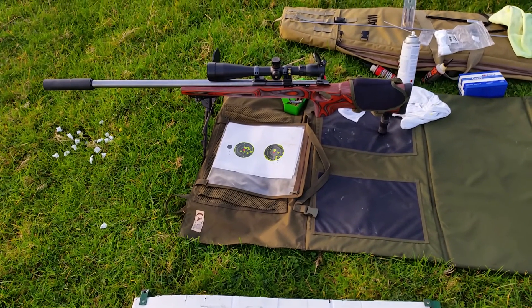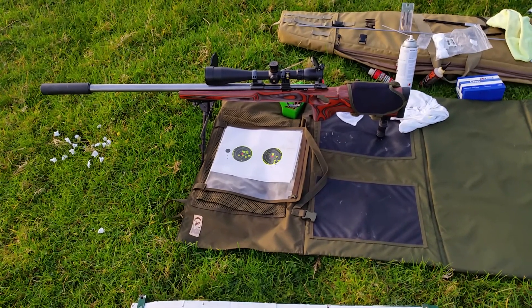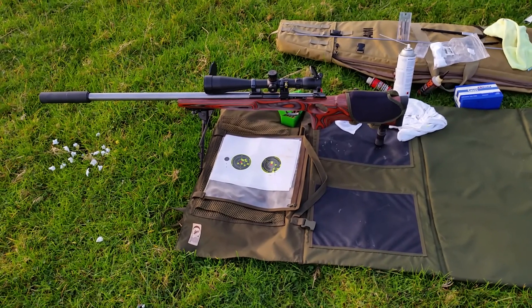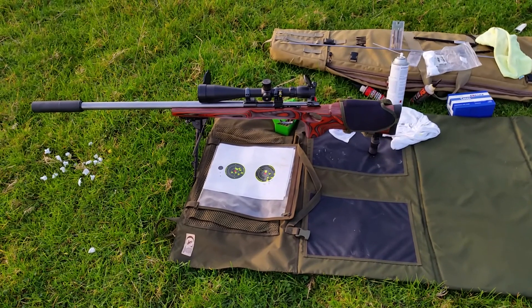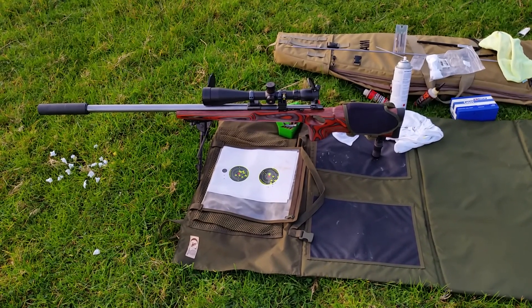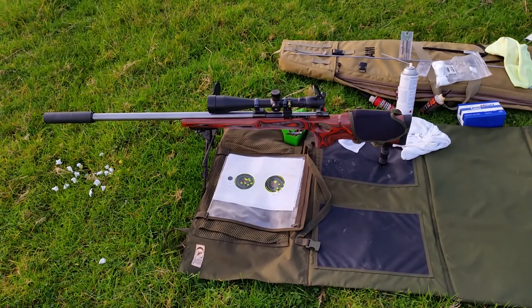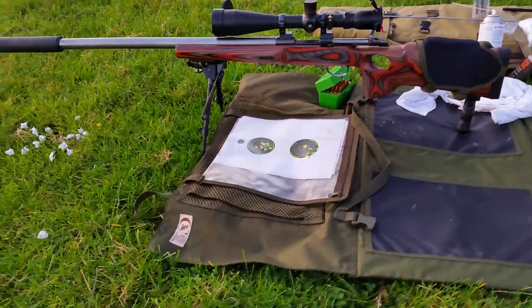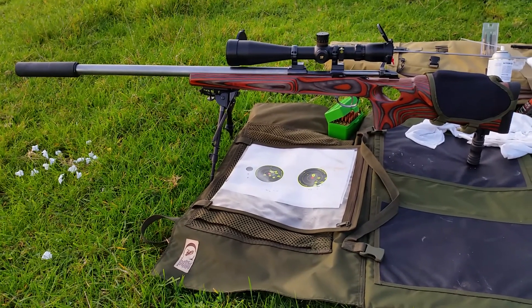This is a video of me shooting my Seiko 75 .223. I've just had it rebarrelled with a 1-in-7 twist Border barrel, and I've also bedded and pillar bedded the action. Yesterday I proceeded to do the cleaning routine.